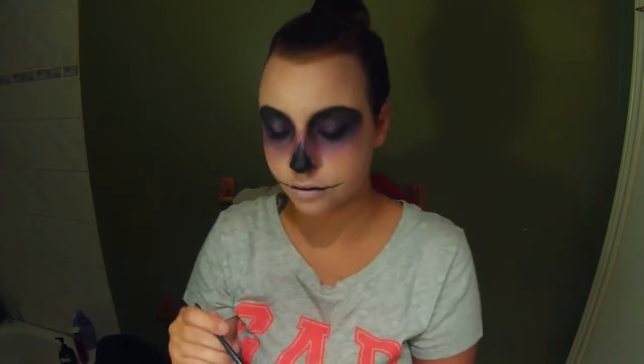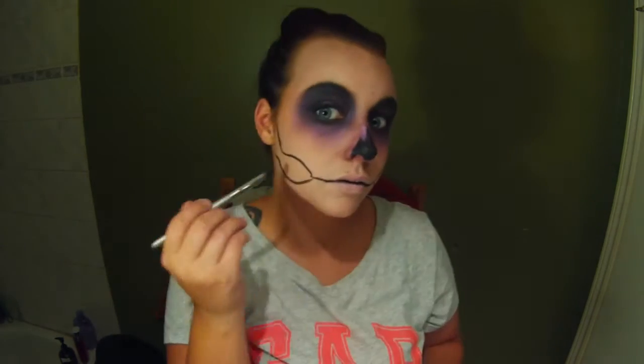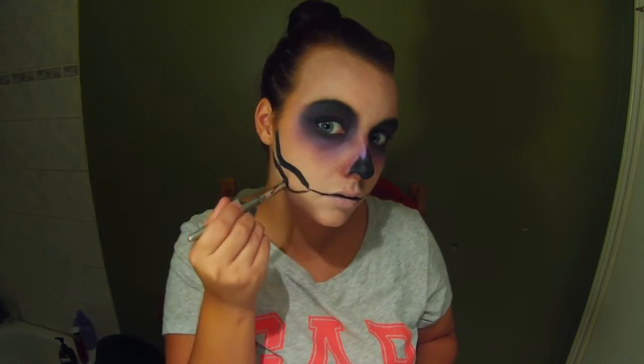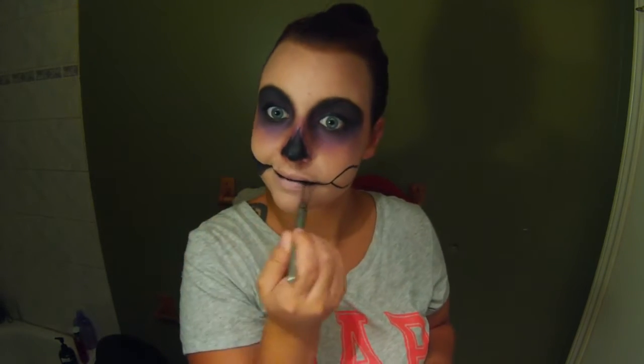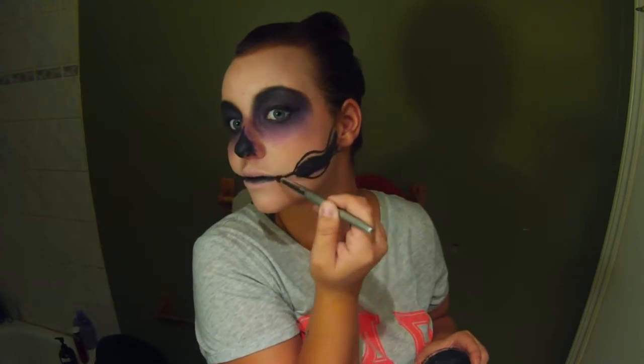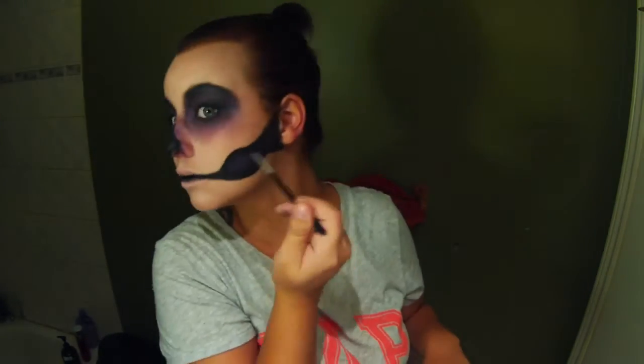I'm doing the jaw bones and the teeth — just drawing in those shapes and then filling them in with the black face paint again. I'm like horribly sick all week, that's why I haven't done any videos since early last week. I'm taking that same purple eyeshadow and just filling in the inner part of that shape, just to give it a nice purple shine.